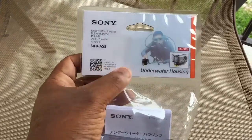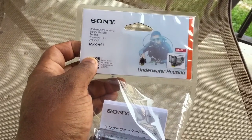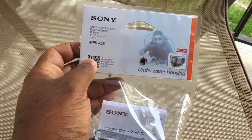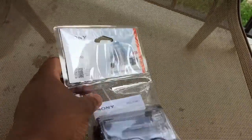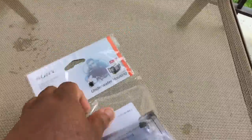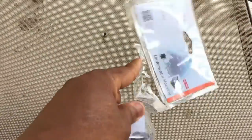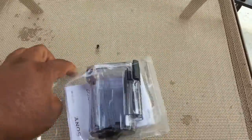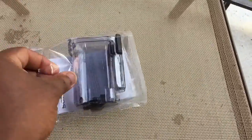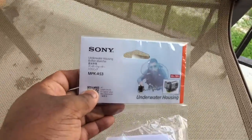This new underwater housing has a flat port where the actual lens goes, so the image does not get distorted underwater. This is the model MPK AS3. I'm filming this one-handed with an iPhone — I couldn't find my tripod — but this is what's inside the case.